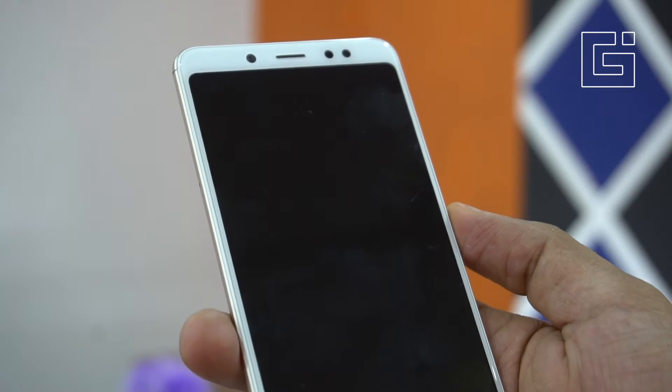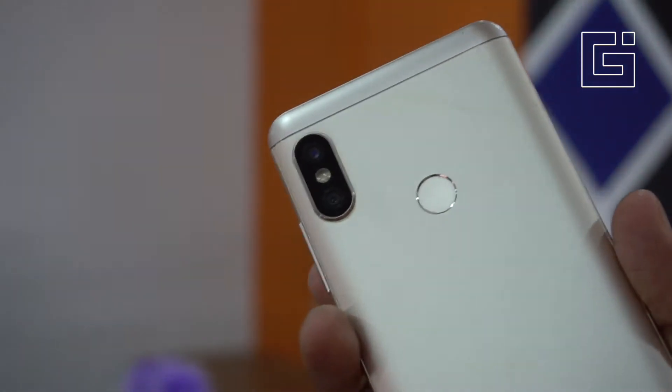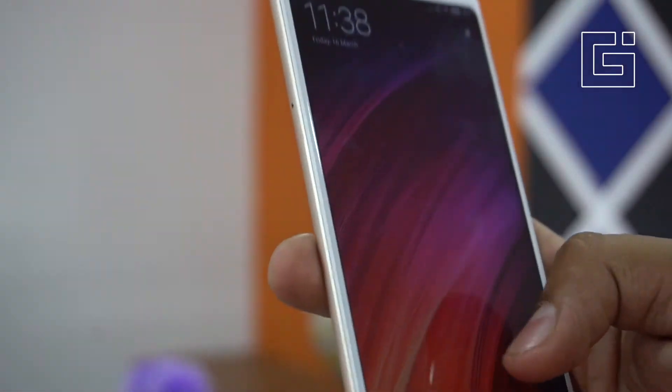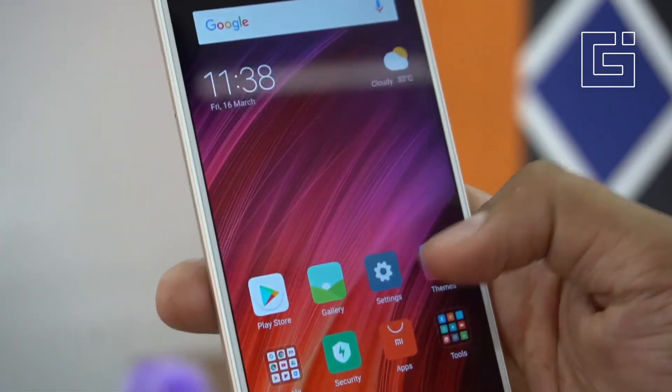Hey guys, you're watching the Gizmo Times Tips channel. This is the Xiaomi Redmi Note 5 Pro, the first phone from Xiaomi that comes with the face unlock feature in India, and here's how you can set it up.